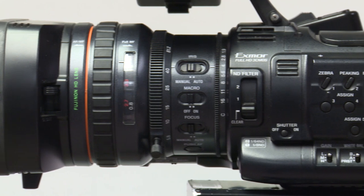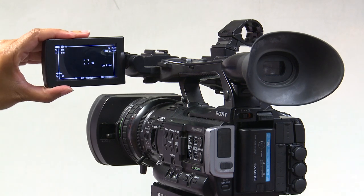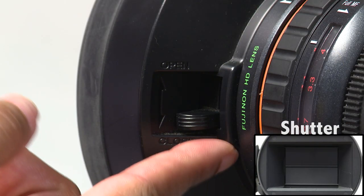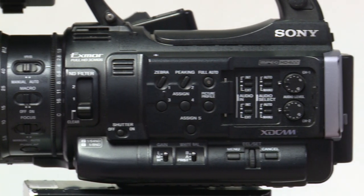But before we start recording, let's go over the camera from front to back. To start off, open the LCD screen on top of the camera. Next, to open the shutter, flip the switch on the left side of the lens to the open position. Now, let's look at the buttons and functions on the side of the camera.